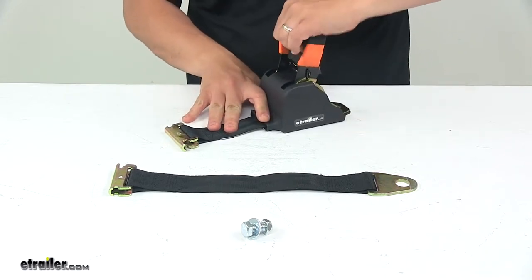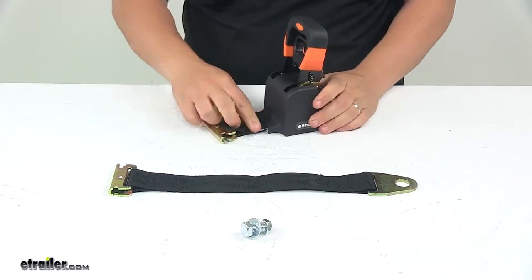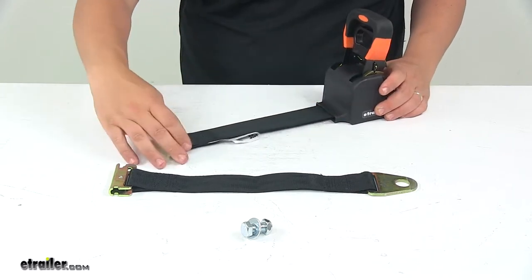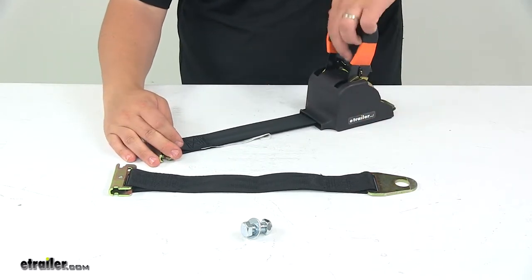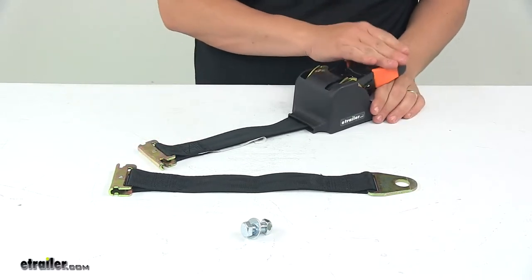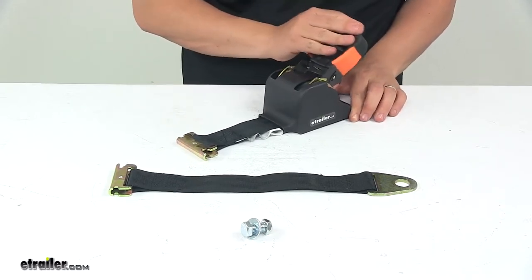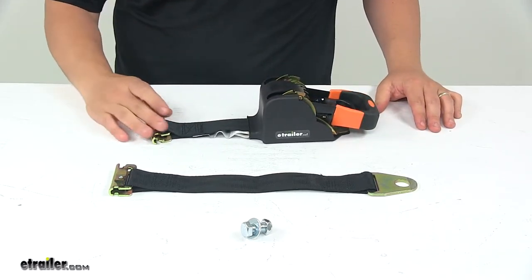To extend it, you open it up all the way — lift up on the release lever and open the handle all the way. That allows you to extend the strap as needed. As you can see, it retracts on its own so you're never going to have any excess strap. Once connected, take the release lever, bring it down to the middle position — this is your ratcheting position — which allows you to tighten the strap around your cargo. Then push it all the way back down when you're ready to hit the road.